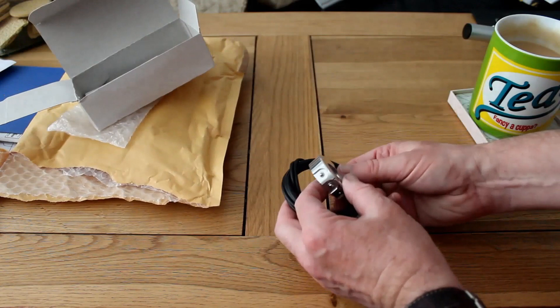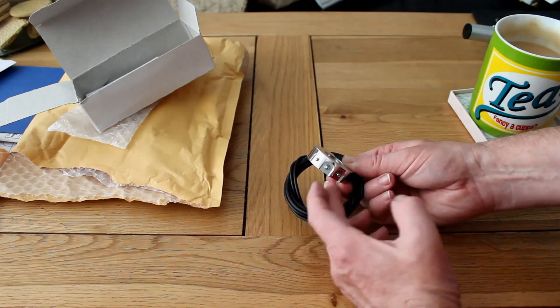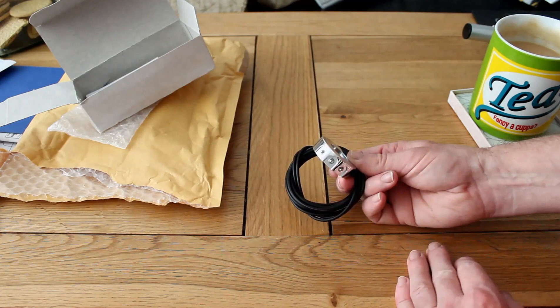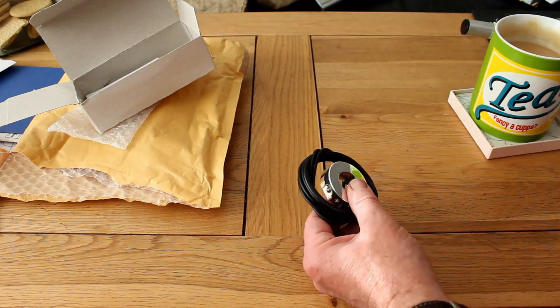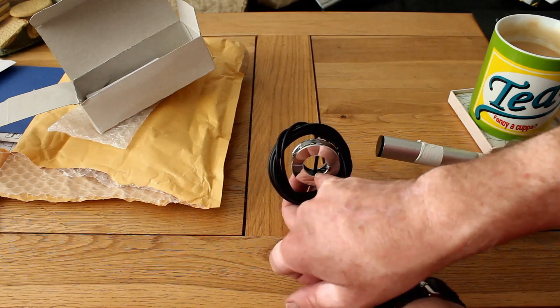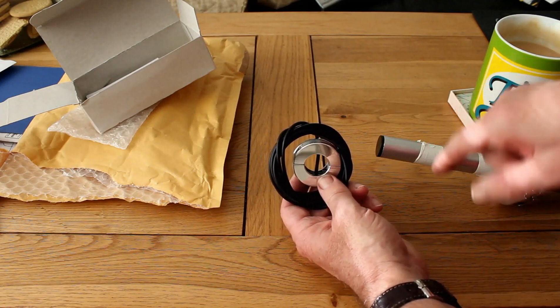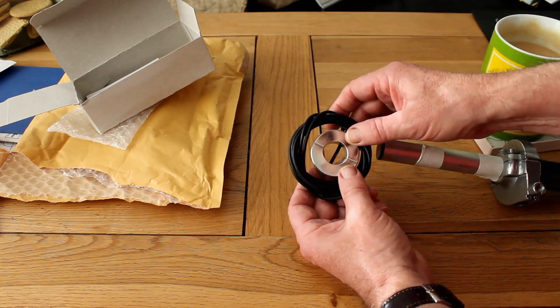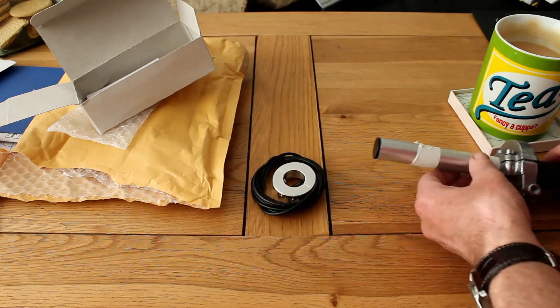This switch unit is due to go on the right-hand bar so that I can have indicators — there are switches for the indicators and also a spare one which I might use for an engine kill switch or something like that. Now I'm going to fit that to the clip-on in the same way as I did last time, which I showed you in a previous video. These switches have the wiring built in, so you have to drill the bars to pass the wire through the inside and out again. I did buy some switches a while ago without the wiring complete and it was a bit of a mess trying to solder everything with such small wires, so I'm quite happy to use these.